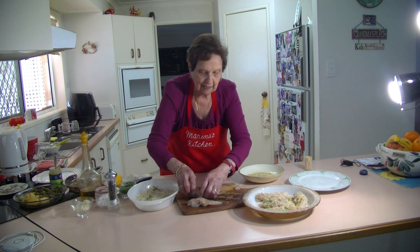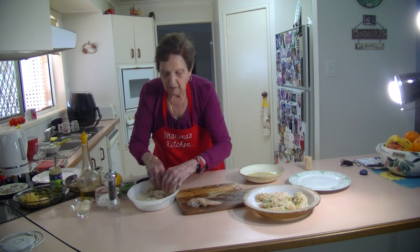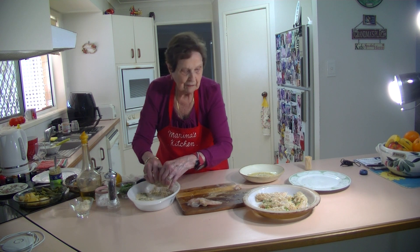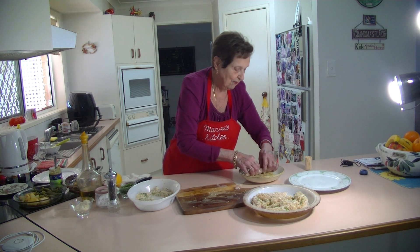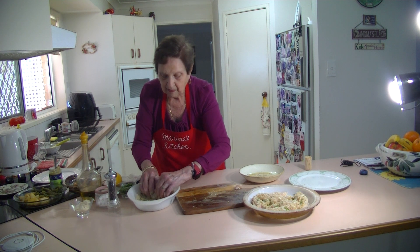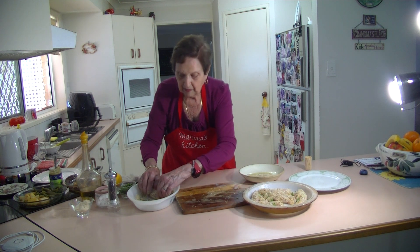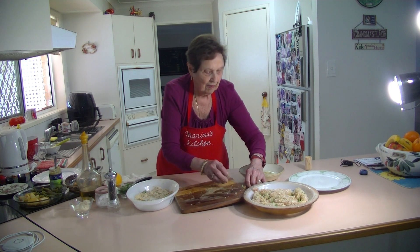Just put them all together like that. You can make as many as you want — there's no set quantity. Just rub each one in the oil so that the breadcrumbs stick to it really nicely. You've got the parsley in there and the Parmesan cheese. Then put them all in the baking dish ready for the oven.